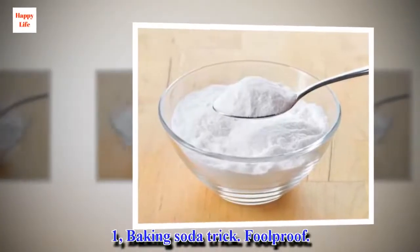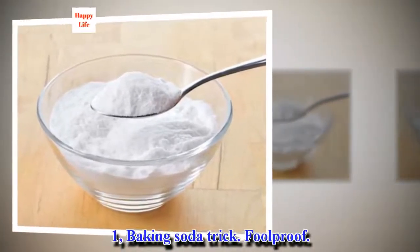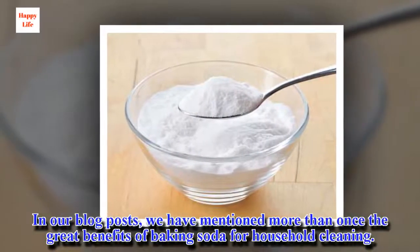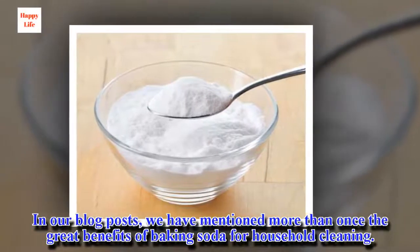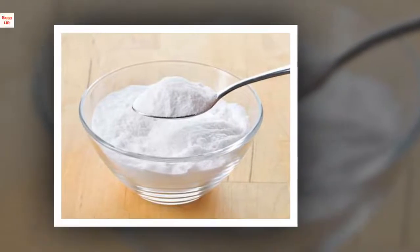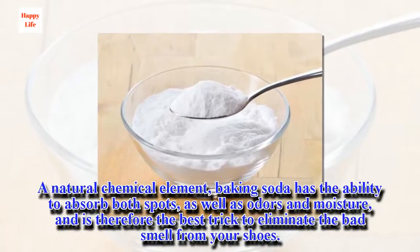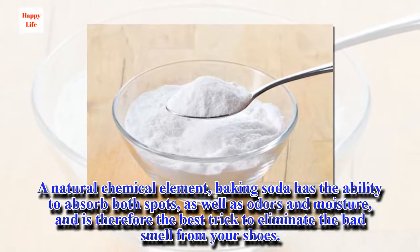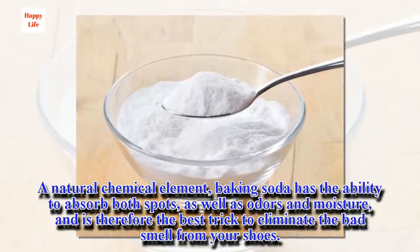Trick 1: Baking Soda. We have mentioned more than once the great benefits of baking soda for household cleaning. A natural chemical element, baking soda has the ability to absorb both spots, as well as odors and moisture, and is therefore the best trick to eliminate the bad smell from your shoes.